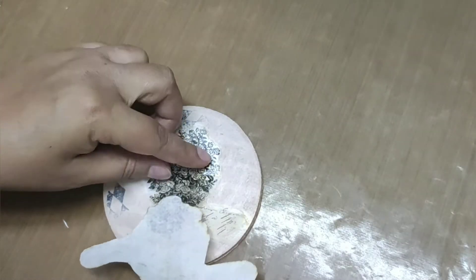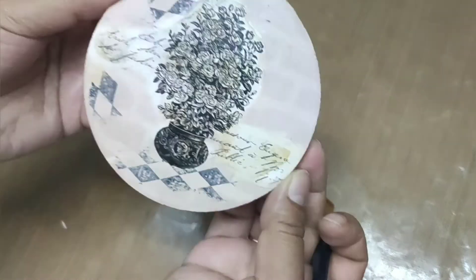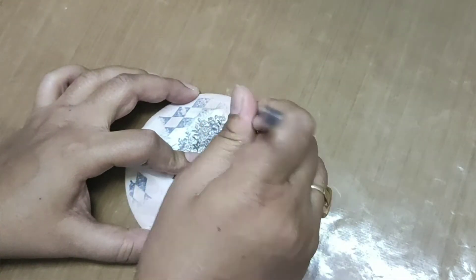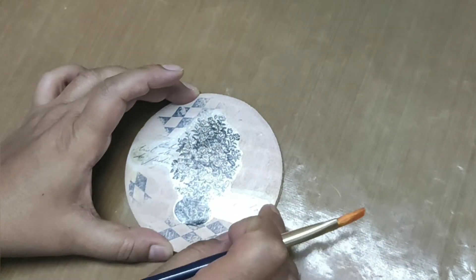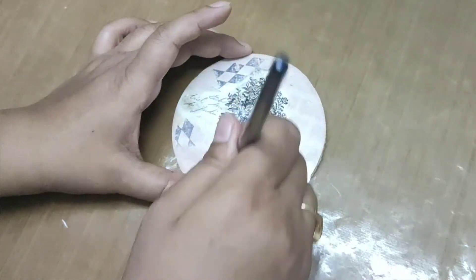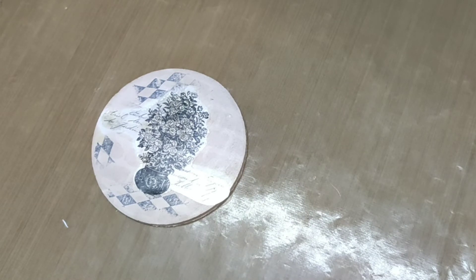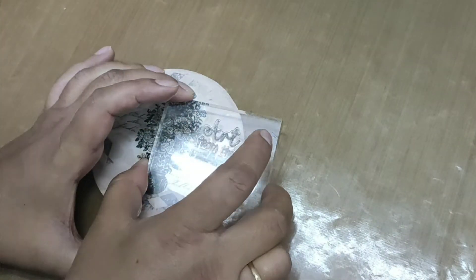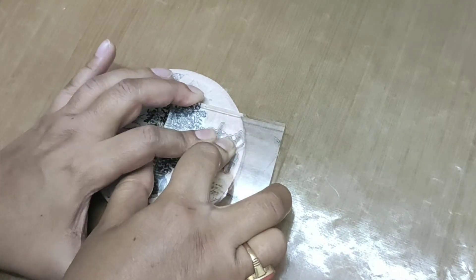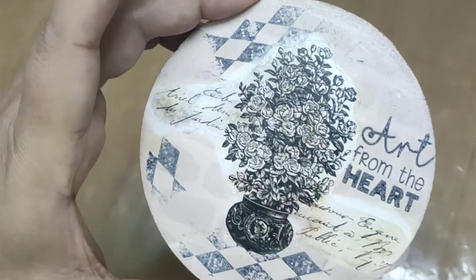Now gently remove the white layer and leave the coaster for a minute to let the transforme sheet settle down on the coaster. For more detailing I'm going to put more stamps. And the coaster is ready.